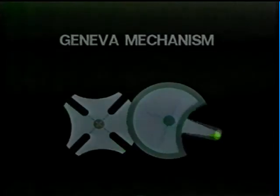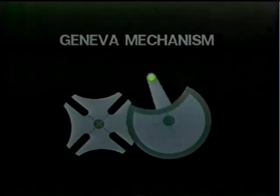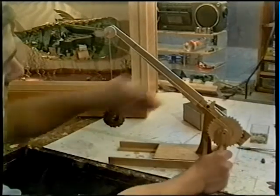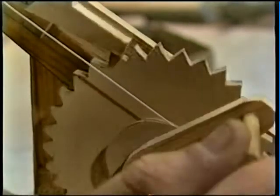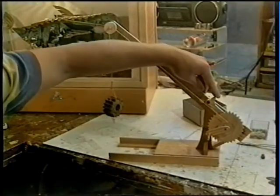The Geneva wheel is used in cine cameras and projectors to step the film on frame by frame. The shutter opens when the wheel pauses. As well as giving stepped motion, ratchets are also used to allow rotation in one direction only. This model winch is fitted with a ratchet. This part is known as the pawl and it locates with these teeth, meaning that I can only wind the handle in one direction. If I release the pawl, you can see what happens.